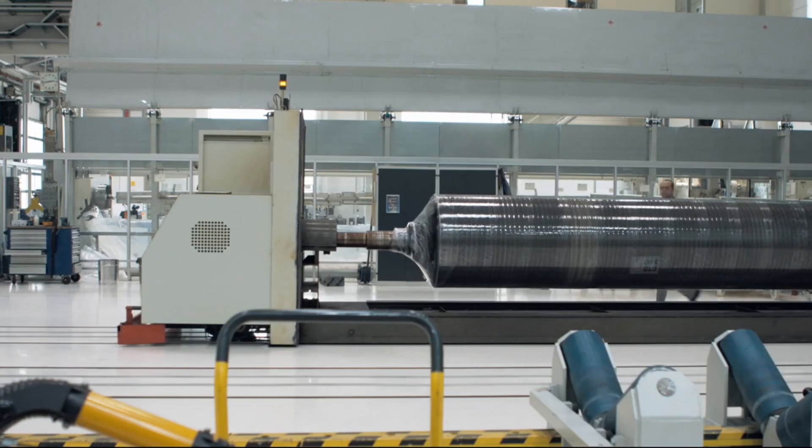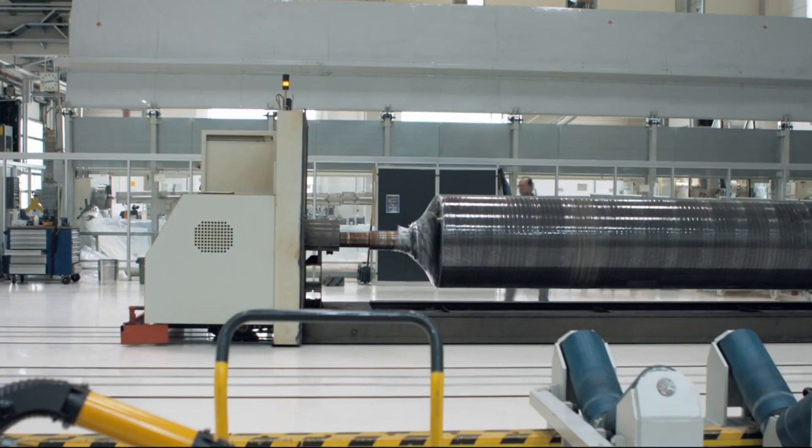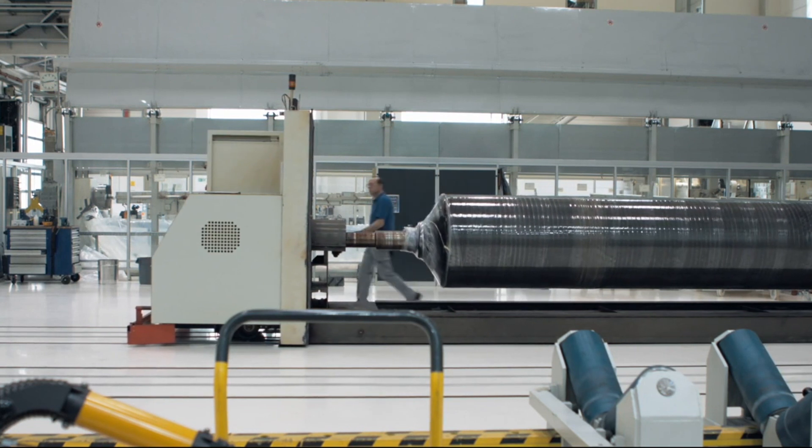After the last layer has been applied and the winding process is complete, the next step is the curing process. Here, the glass transition temperature is set. Depending on the resin system used, temperature resistance up to 160 degrees Celsius is possible. It is very important that the roll is always rotating during the curing process, to avoid sagging of the resin.